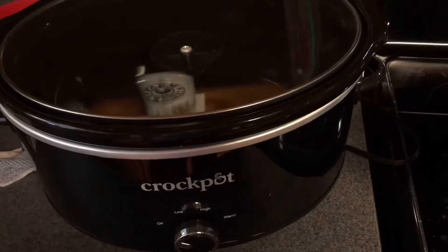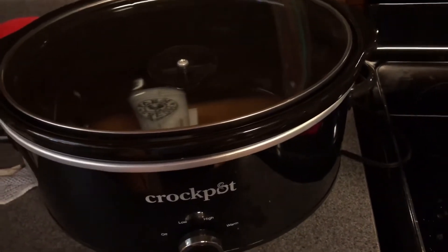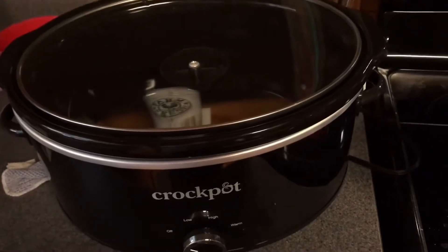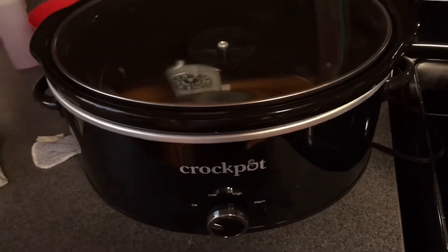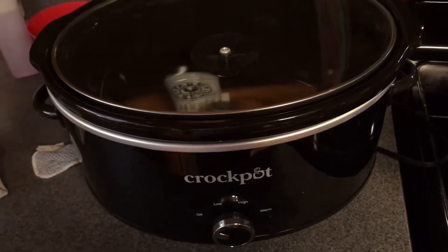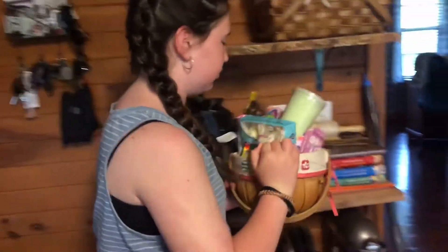I have a crock pot insulator bag that I'm gonna stick them in and we'll carry them to church with us, then head straight out to my husband's aunt's house. I've already got everyone's clothes packed to change into so we can head straight out after church. I'm gonna go wake my kiddos up now — Paisley's my only willing participant this morning.